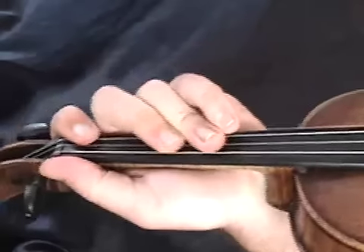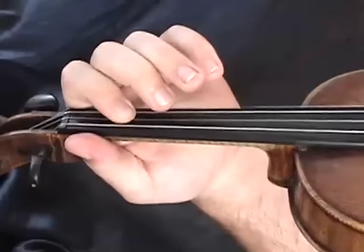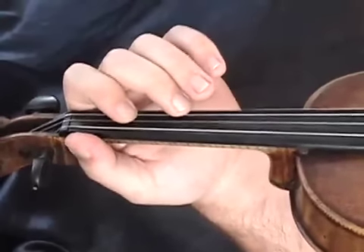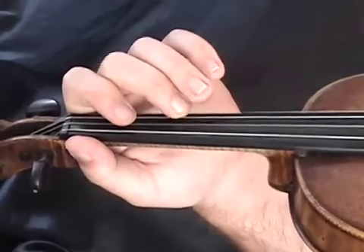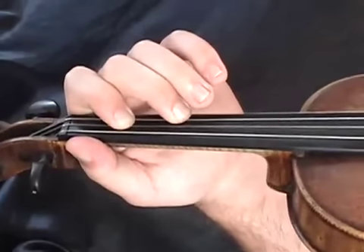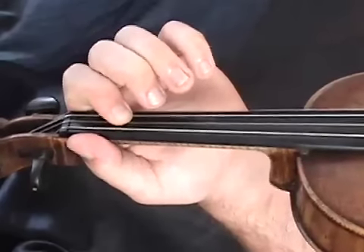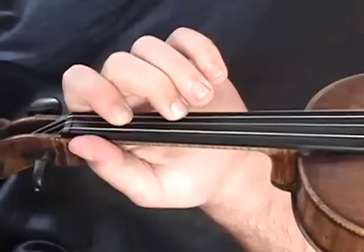Now some of the first notes in Bill Cheatham — you start on the E and go to a C. But first we're going to look at two double stops and try to get your tone and tuning right. We're going to play our middle two strings, the A and the D string. On the D string you play an E note, and on the A string you play a C sharp. Play them together and see if you have a decent sounding double stop.